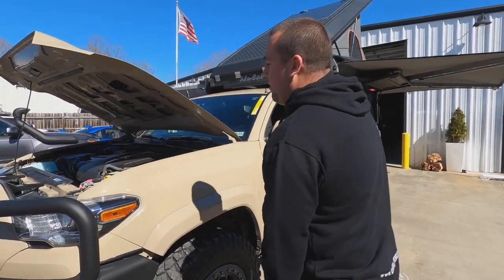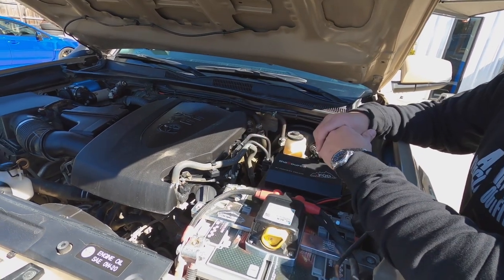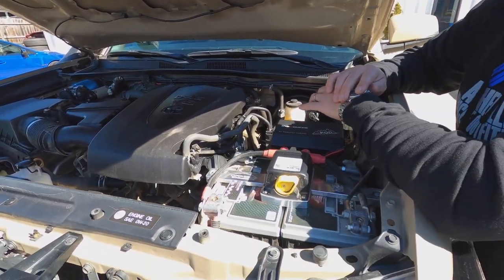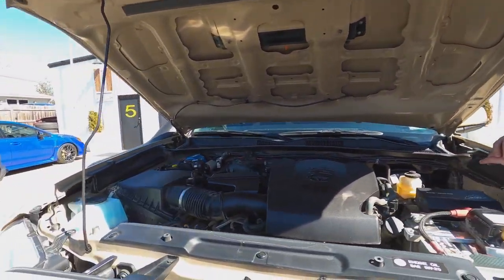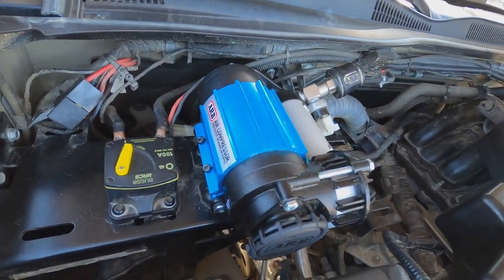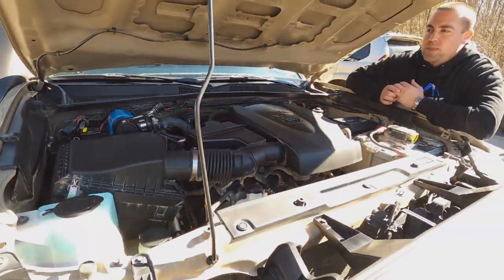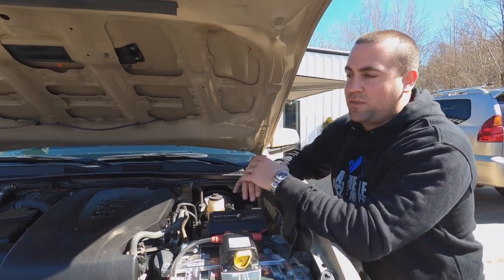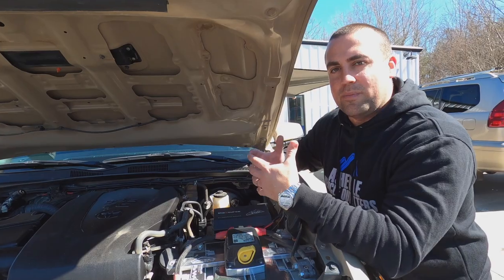Right now the vehicle's engine and everything hasn't been modified. We do have a Magnuson supercharger on the way soon for this, which is exciting. On the passenger side we have a sleek compressor mount with an ARB single high performance compressor. You could also easily mount a twin ARB compressor there as well. The single high performance is great for up to a 33-inch tire, but for customers with bigger tires or who want to inflate a lot quicker, a twin compressor is definitely the way to go.